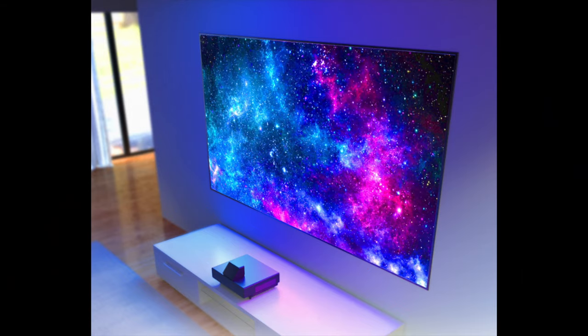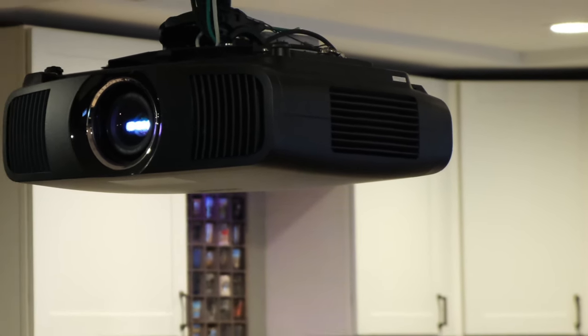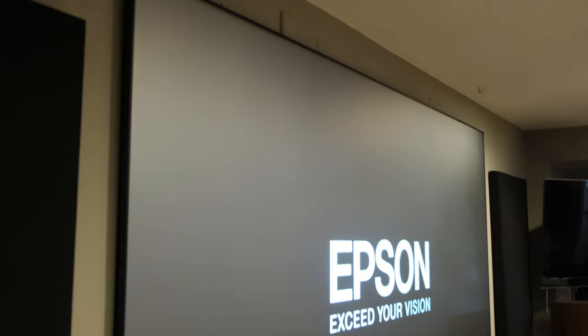Make sure you hit that like and subscribe below, and thanks for joining me here today on the Dangin. Today we're going to review a brand new projector screen from Elite Screens. I've done a few different projector screens in the past, but this one is pretty cool — it's a 123-inch projector screen for a standard throw projector, not meant for an ultra short throw or short throw projector. If you have a standard home theater setup with an overhead projector such as my LS12000B, this screen might be perfect for your setup, especially if you're looking to eliminate some ceiling light.